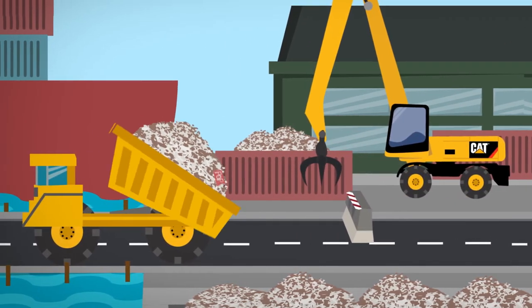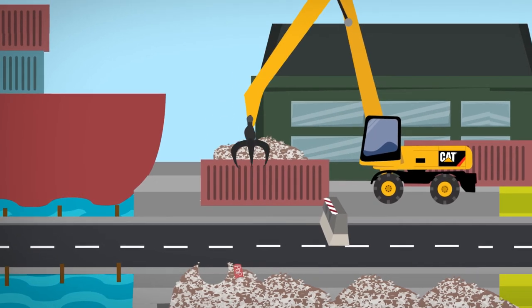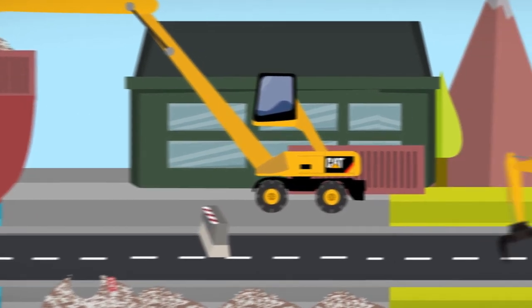Our WEX's cousin, the material handler, is now in action. A big job is waiting. It needs to grab the containers, lift them, and sort the waste out.